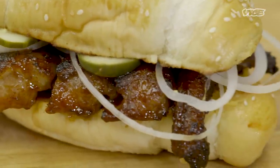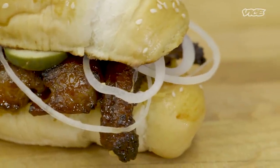The McRib is a sandwich created by McDonald's. They took it off the menu in 1985 because it wasn't selling or doing well. And now, every time they put it back on the menu, it crushes and sells out immediately.